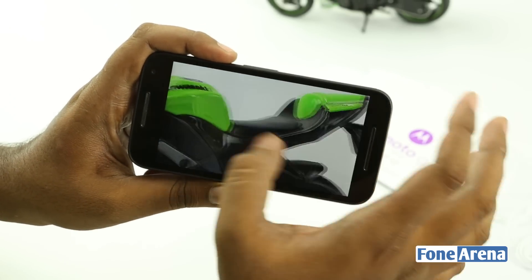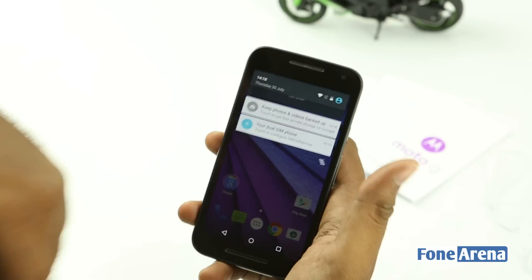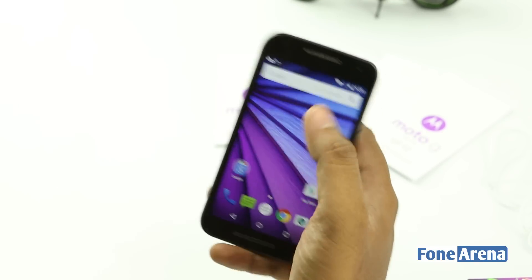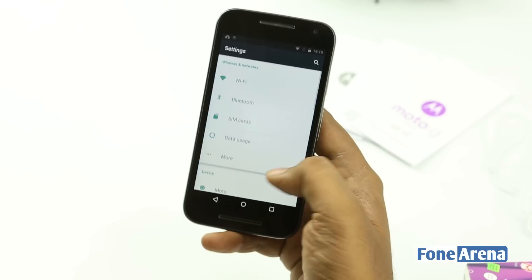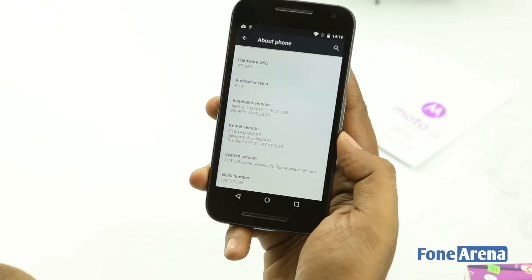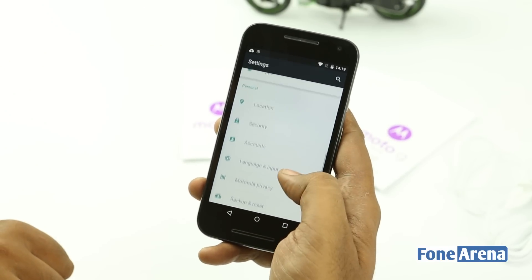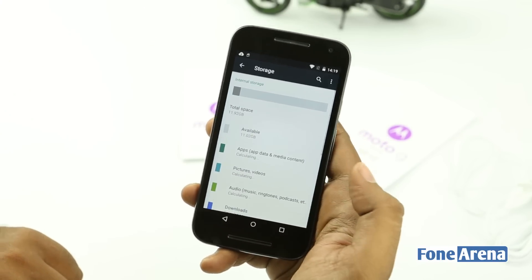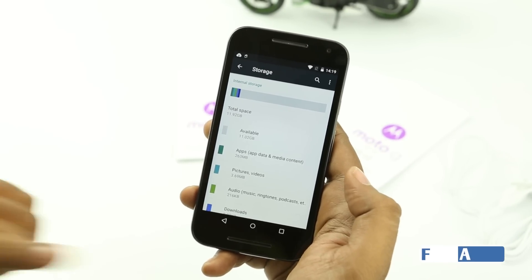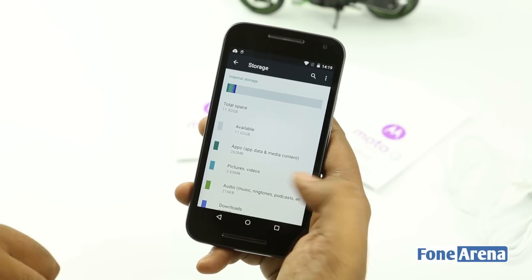We will be letting you know a lot more about this camera in separate videos. Running Android 5.1.1 — that's the latest version of the software, as you can see here. This is the 16GB variant with 2GB of RAM; the storage you get is about 11.92GB, of which 11.02GB is available to the user. You can also add extra storage through microSD.